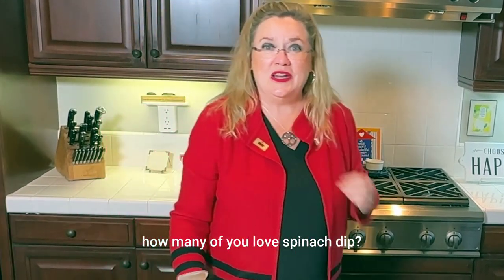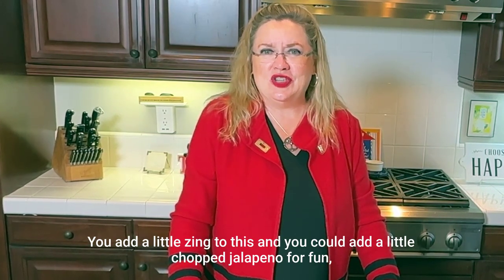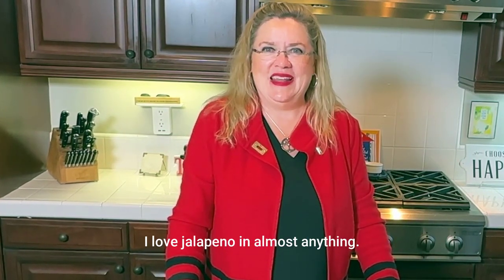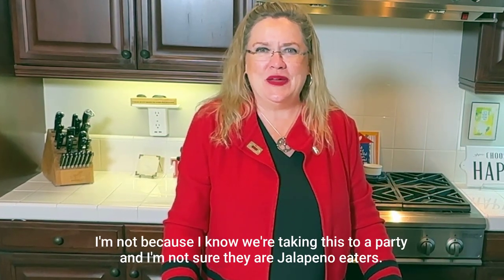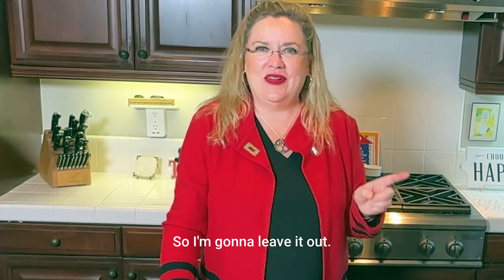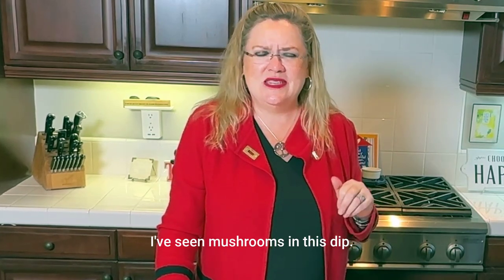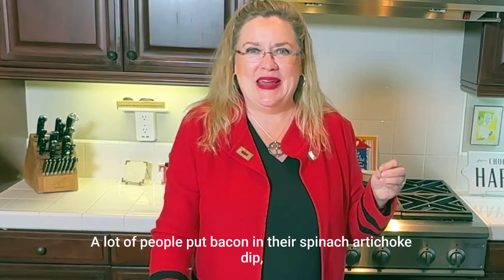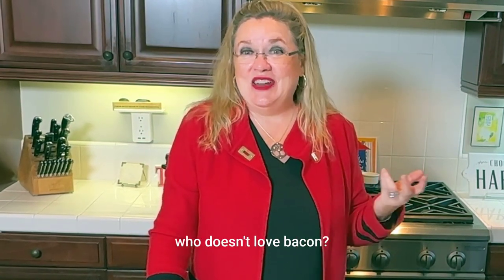How many of you love spinach dip? You could add a little chopped jalapeño for some zing — I love jalapeño in almost anything. But today I'm not adding it because we're taking this to a party and I'm not sure they're jalapeño eaters. You can always make it your own. I've seen mushrooms in this dip — mushrooms, jalapeños, you can add artichokes or not. A lot of people put bacon in their spinach artichoke dip, though I'm not doing that today. Because who doesn't love bacon?